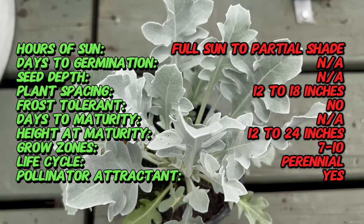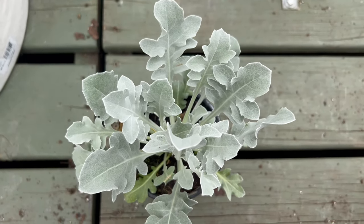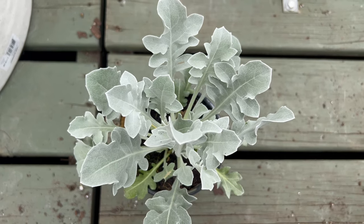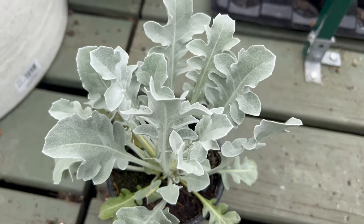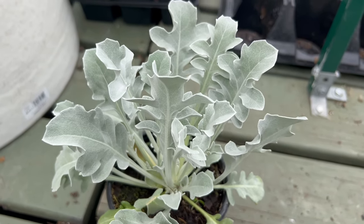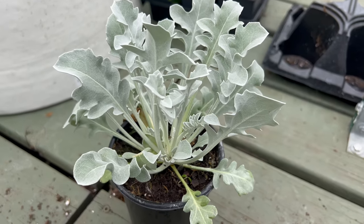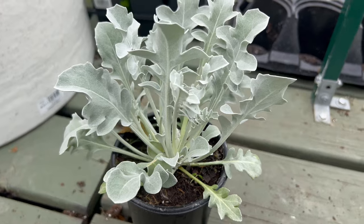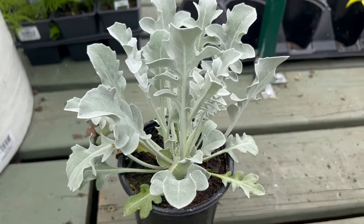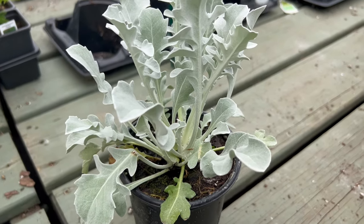During the summer it produces small yellow flowers that add a subtle touch of color without detracting from its stunning leaves. Centoria raglucini silver swirl thrives in well-draining soil and is highly tolerant of poor, rocky, and sandy soils, making it ideal for rock gardens and coastal landscapes. It prefers full sun to light shade and requires minimum watering once established. Overwatering can lead to root rot, so it's crucial to allow the soil to dry between waterings. This plant is also drought tolerant and can withstand harsh conditions, making it a low-maintenance choice for gardeners.